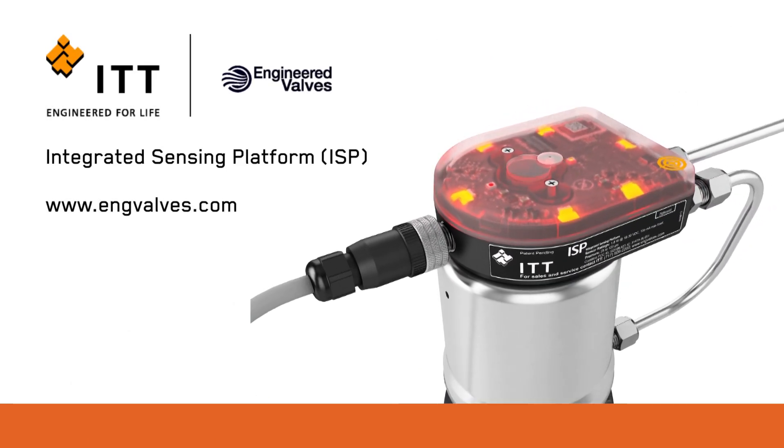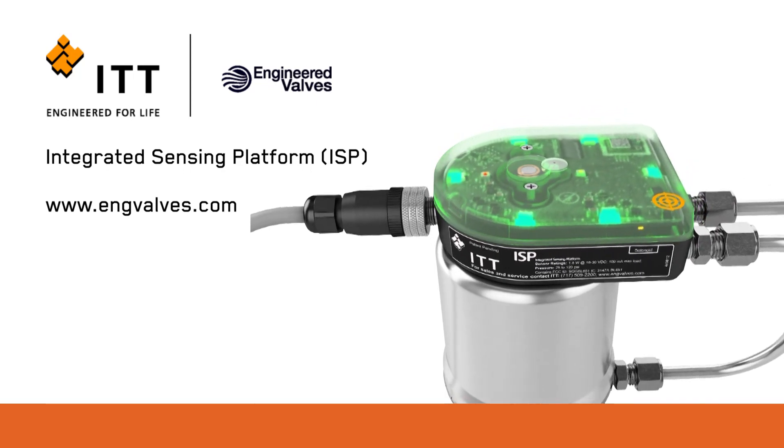For more information on the ISP, please visit us at www.engvalves.com.